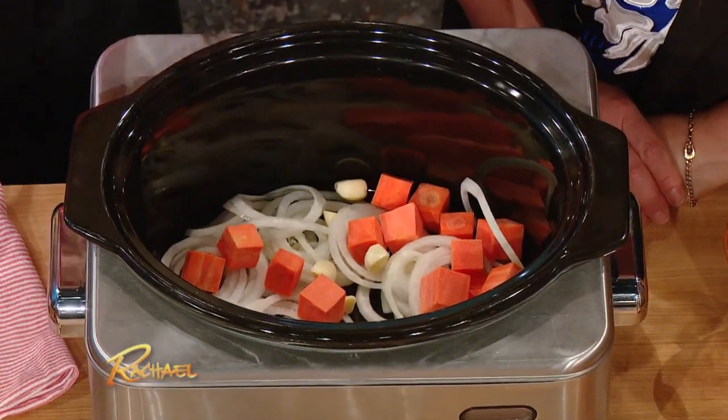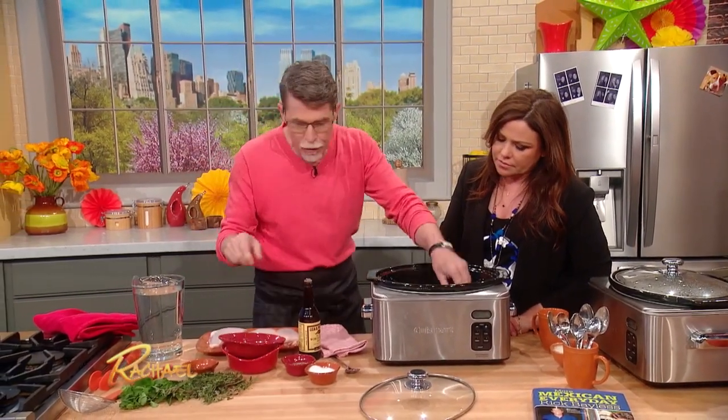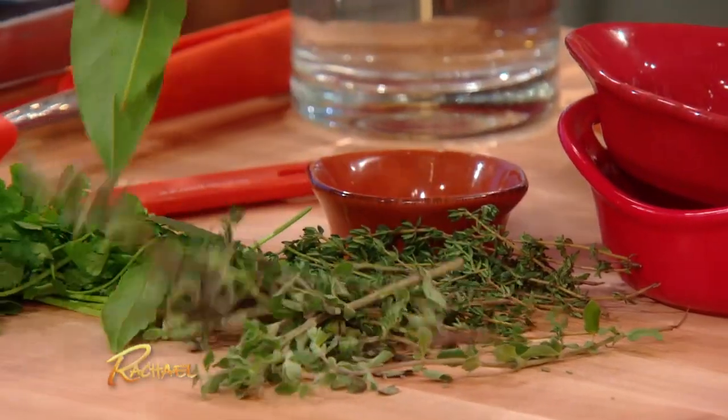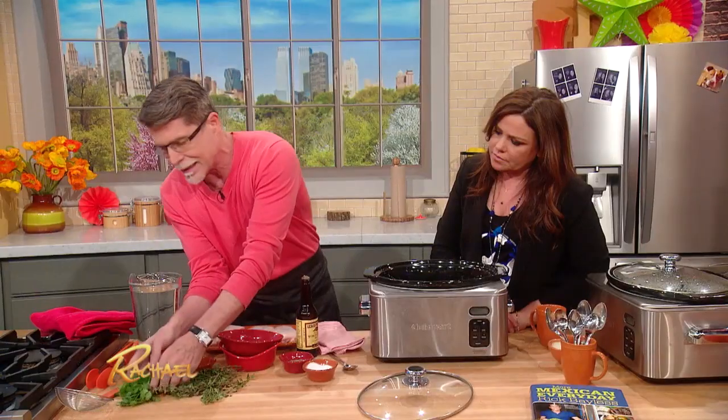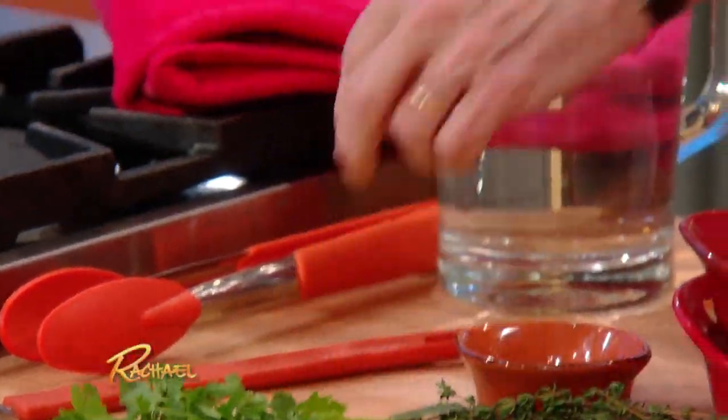Next go aromatic herbs, of course. We've got a little bit of marjoram to go in here, some thyme, bay leaves, and then in Mexican style, I'm gonna throw in a big handful here of cilantro.